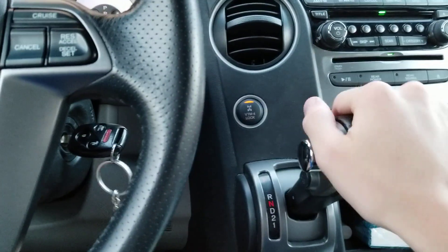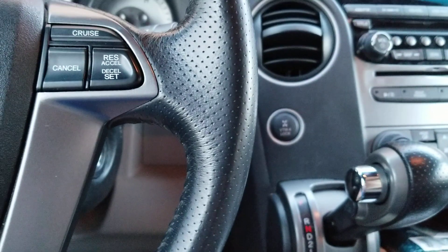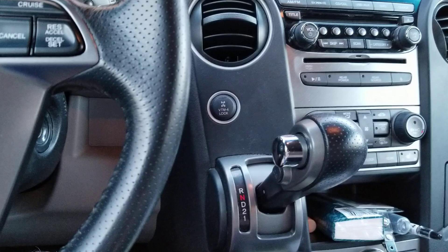Let me show you again. Neutral, crank. You can take the key out just fine, as if it were in park.